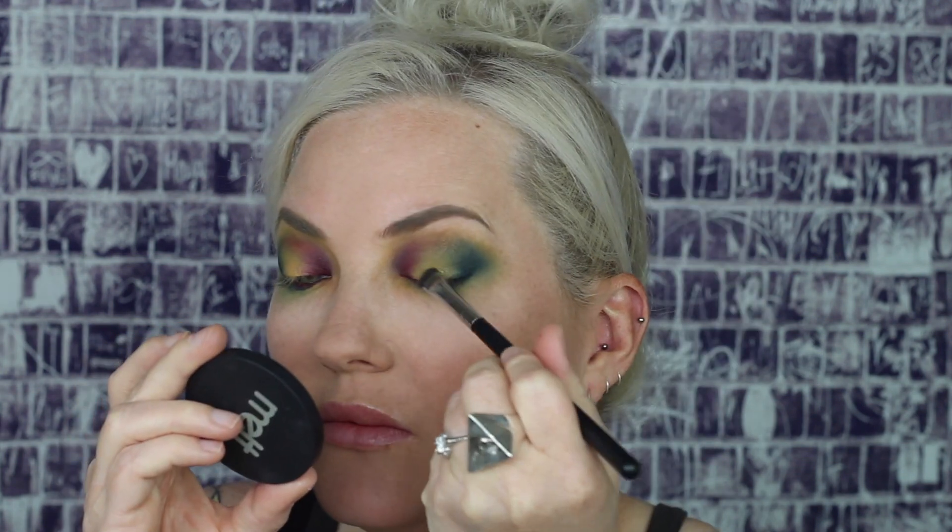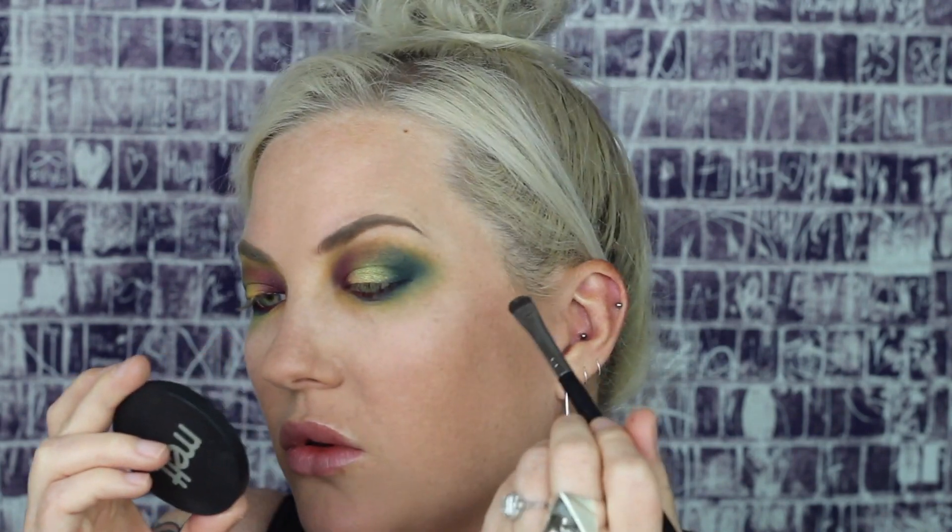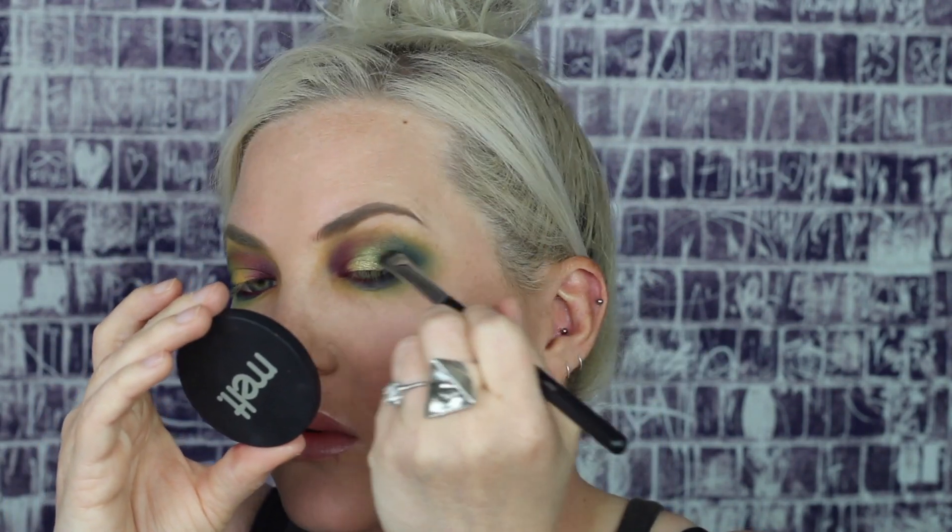The next step she does is use the OCC pigment in the color Slague on the center of the eyelids. Today I'm going to be using a Makeup Geek product — a very similar color — the Duochrome Shadow in the color Karma. I'm just taking my flat brush and patting that down on my lids. After everything she goes back in with a clean fluffy brush, just to blend everything together one last time.